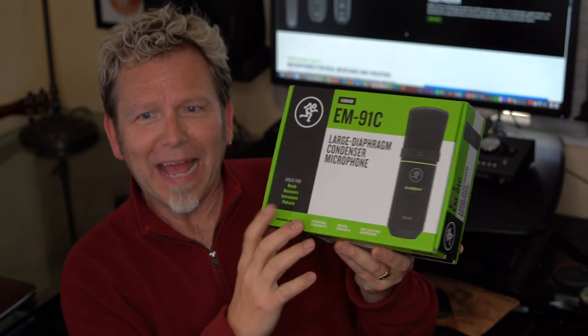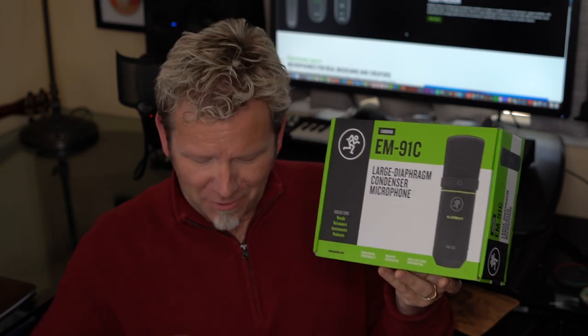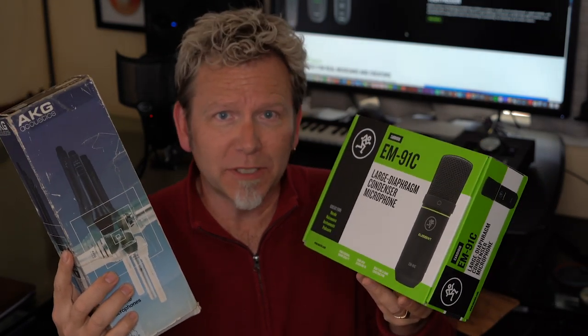The AKG sounds great on acoustic guitar, lead vocals, backup vocals — any acoustic source. It's my absolute go-to. Now I read on the Mackie packaging that it said 'this is your new studio go-to.' Really? Under $100? How about we compare it to my actual studio go-to and see how we feel. I want you to hear acoustic guitar and vocals so you can make up your own mind. The 414 is a pretty deluxe mic — it has a gold-sputtered capsule, four different polar patterns, and attenuation features.